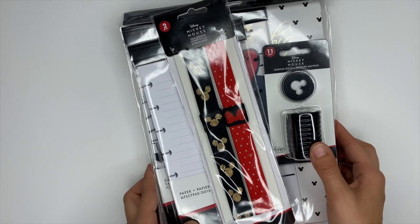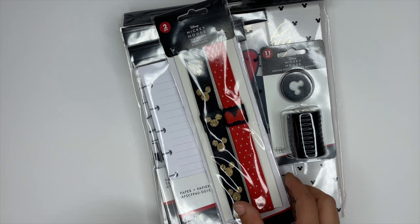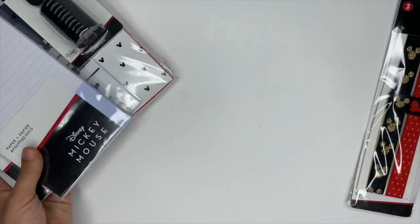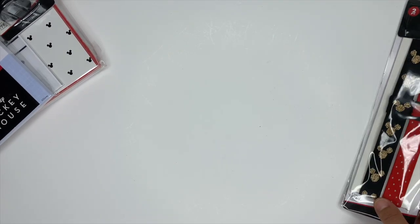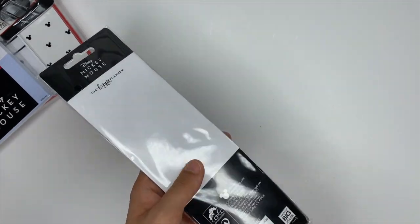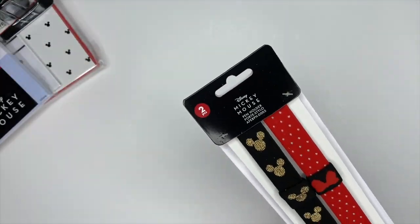Hey guys, it's Ashley. Today we are going to be checking out the accessories that I received inside of my Disney and Happy Planner squad box. These items will be available at Joann's as well as on the Happy Planner's website. Just a reminder: make sure you are following all of the other squad members because we each receive some different items, so you can make sure you're checking everything out and getting your list ready of what you want to purchase.